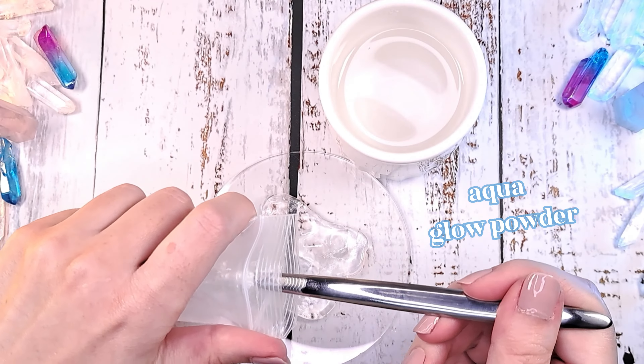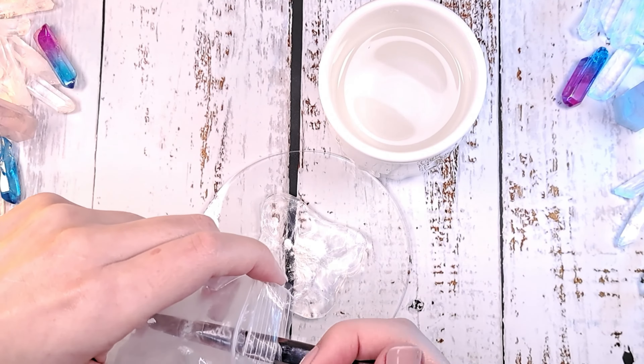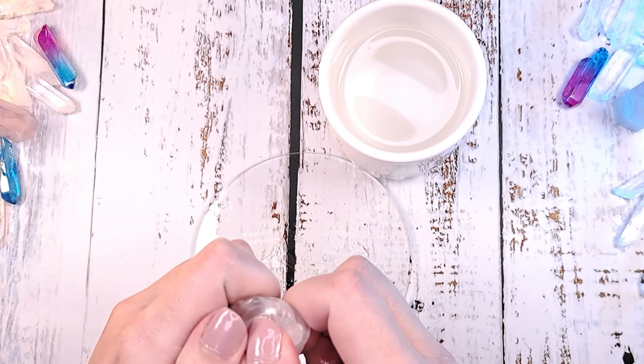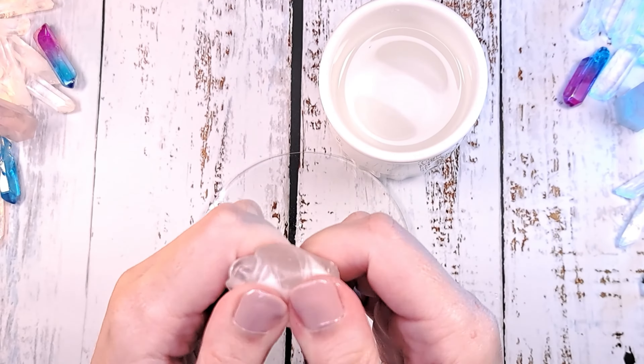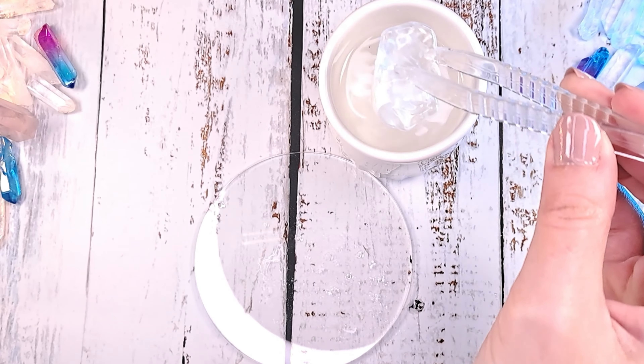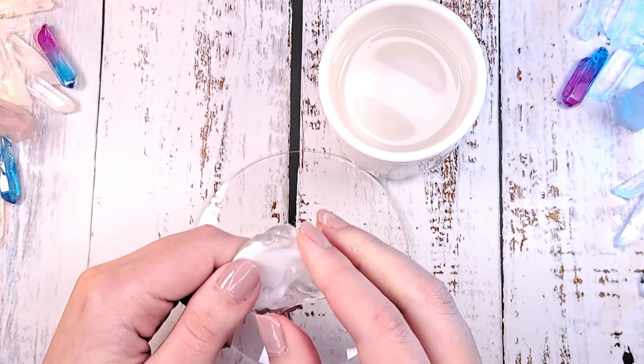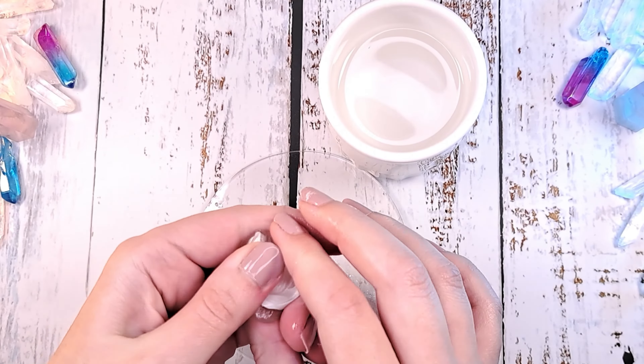Now it's time to add light blue glow-in-the-dark powder to the transparent mask. Wrap the mask around the powder and knead it all together. The Oyomaru dries pretty quickly, so you have to put it in water a few times before the powder is well mixed together.